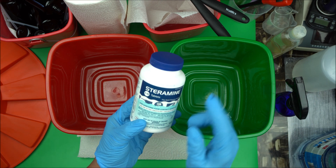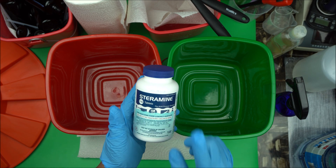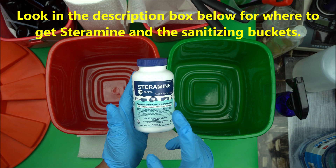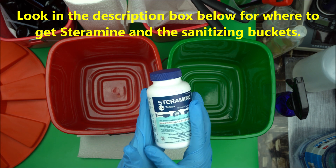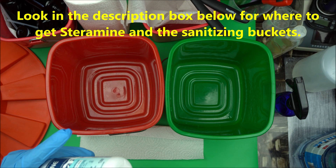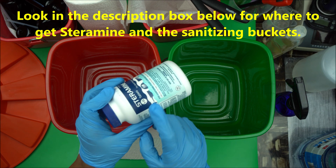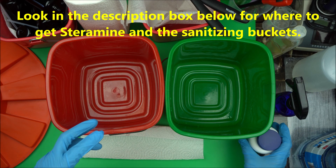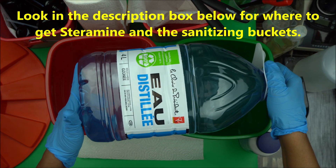The number one sterilizing product you will use is Sterramine. Sterramine tablet is very good for sanitizing surfaces, beakers, and everything you want to use to formulate. So I'll be using Sterramine tablet. Then you will need distilled water — any brand you have is okay.